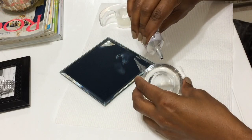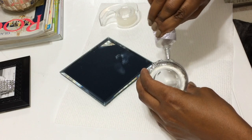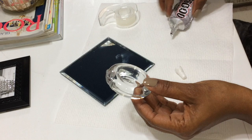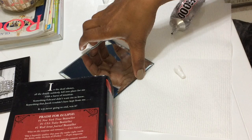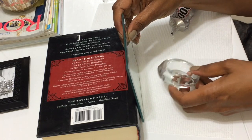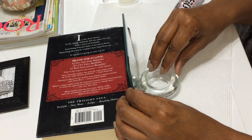First thing you're going to do is apply the e6000 to one side of the tea light candle holder. I would suggest using the e6000 and not the hot glue, because the hot glue is basically just going to pop right off with this being such a slick surface with the mirror and the glass. Make sure you use the e6000 glue because it's going to give you a permanent bond.